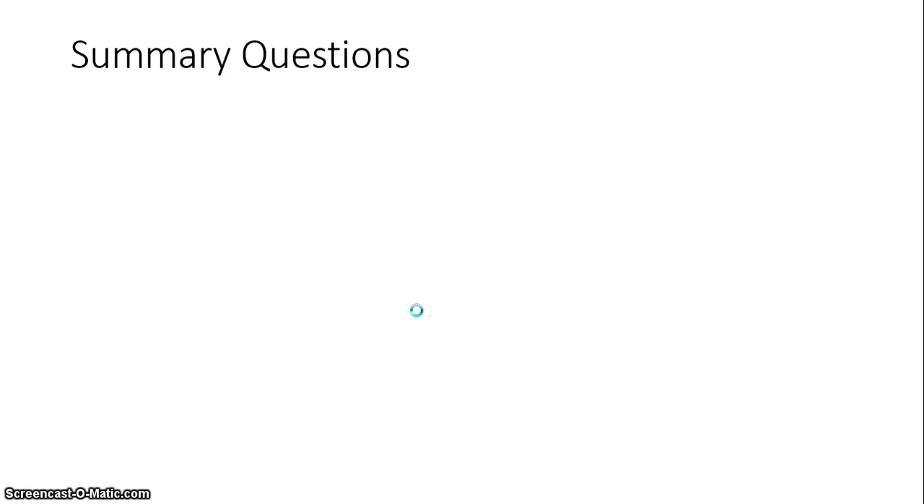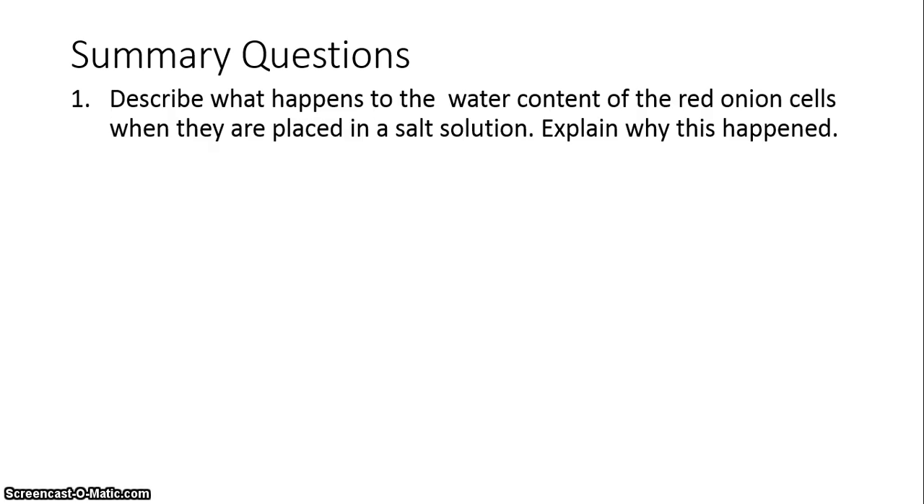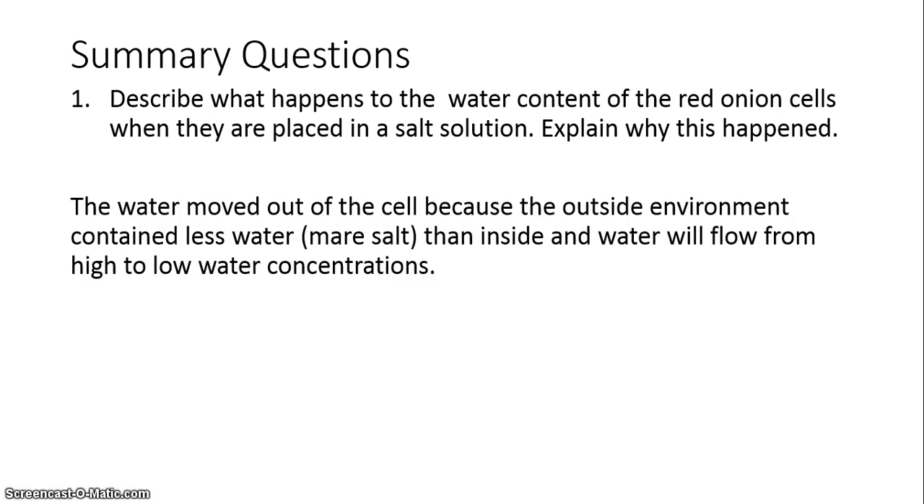Also make sure that there's a description — what did it look like, what happened associated with each of those drawings? Describe what happens to the water content of the red onion cells when placed in a salt solution and why. The water moved out of the cell because the outside environment contained less water and more salt than inside, and water flows naturally from high to low concentrations.